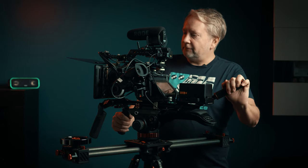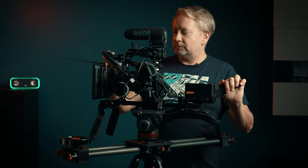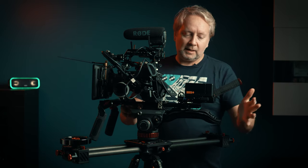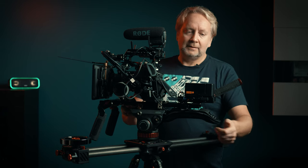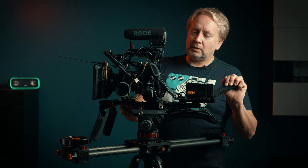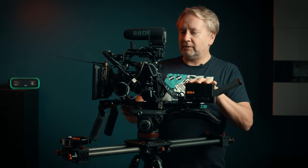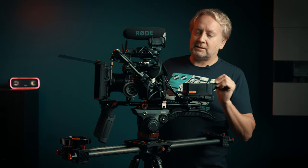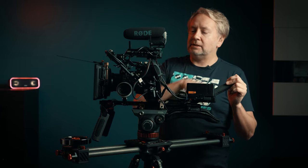In addition to the TILTA rigging, we have a PolarPro matte box at the front, small rig handles, small rig rails, a small rig V-mount battery plate, a nicely rig shoulder pad, a ZG Cine V-mount, a Hollyland 300 HDMI wireless transmitter, a Rode VideoMic Pro, and a TILTA SSD holder in the back. That's more or less the rig, aside from the camera and lens.